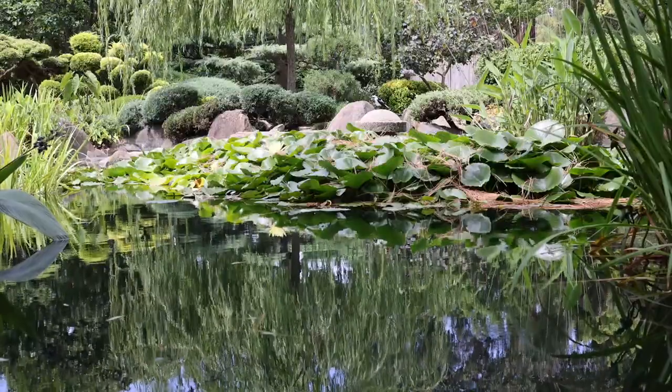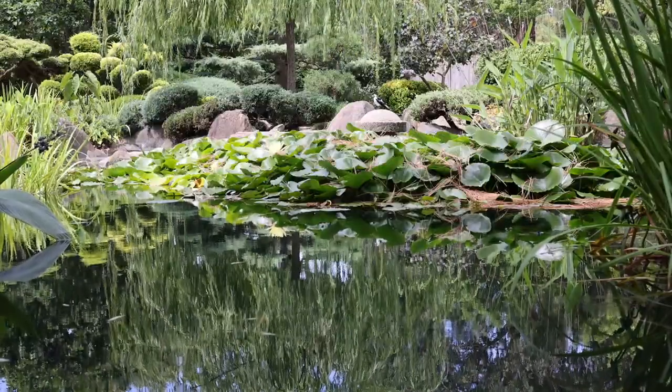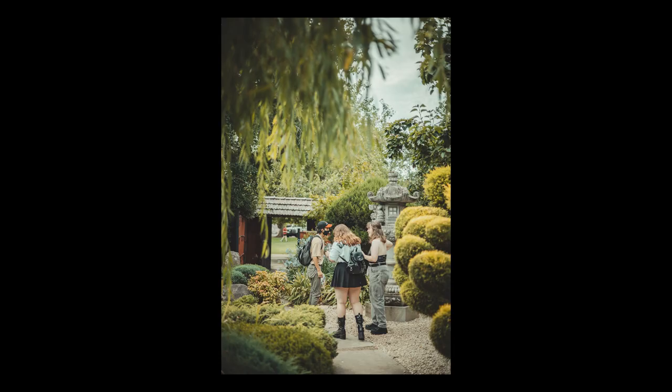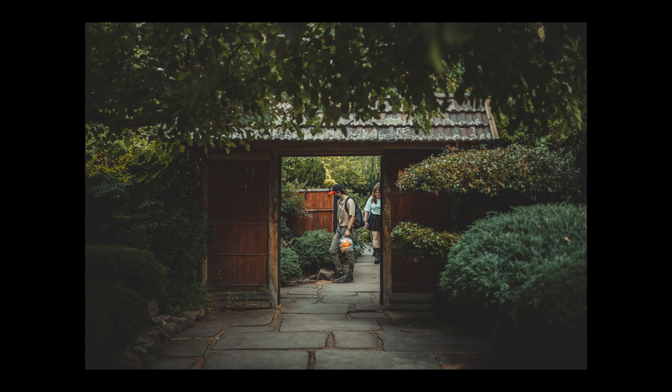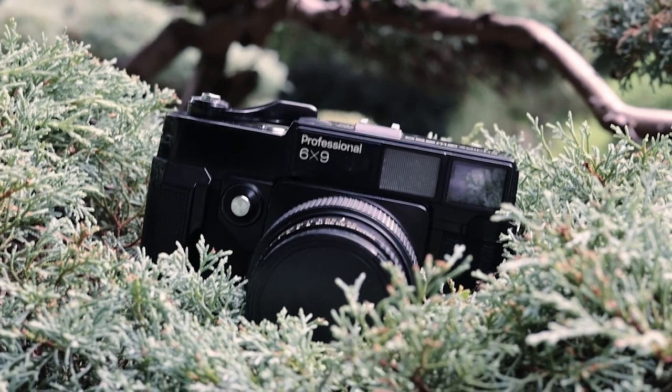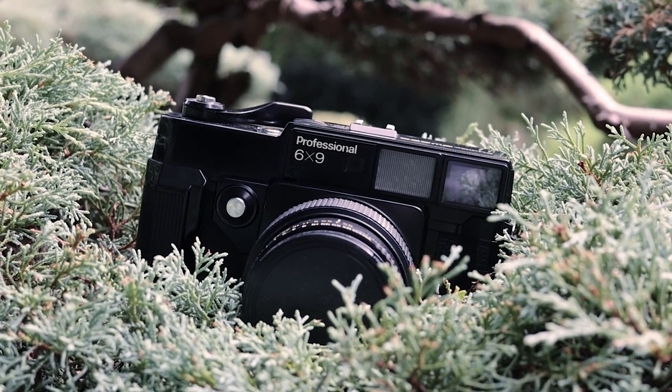Overall I was happy with the sharpness of the R5 and the sheer level of adaptability it gave me in post-processing, both colour grading and cropping. The Fujika felt like a mechanical beast, one that I had a lot of fun wrestling with.